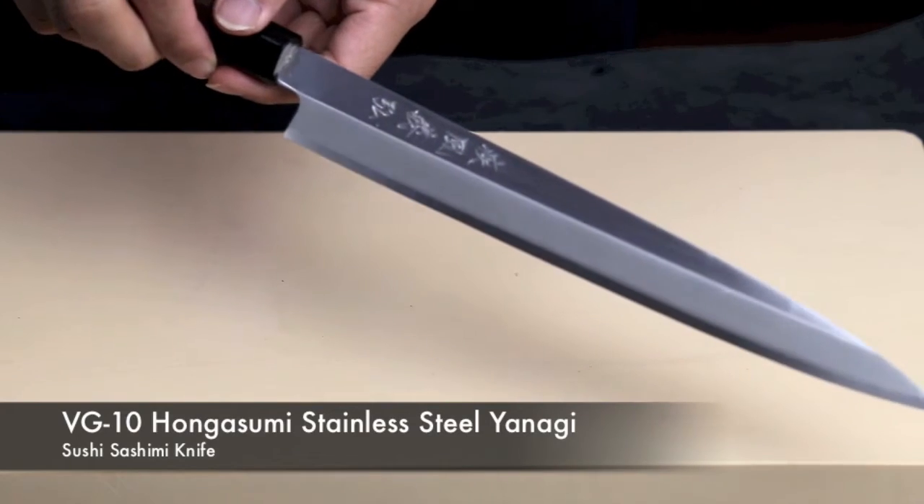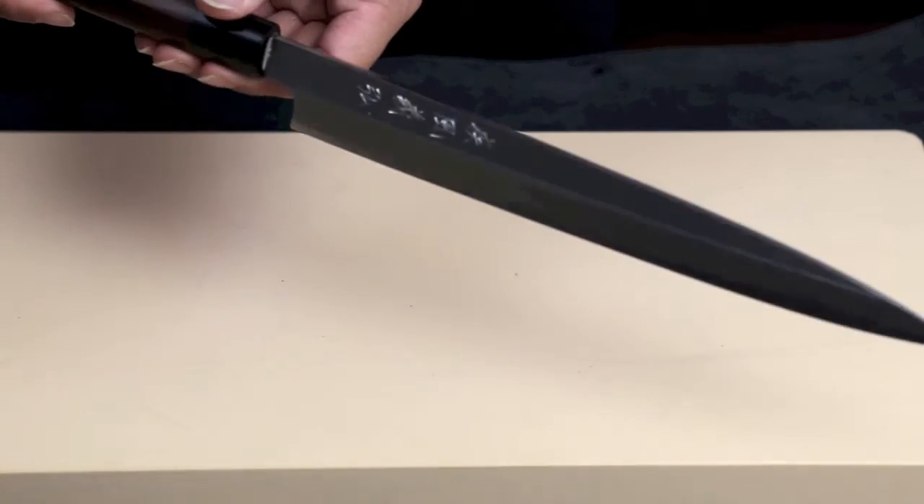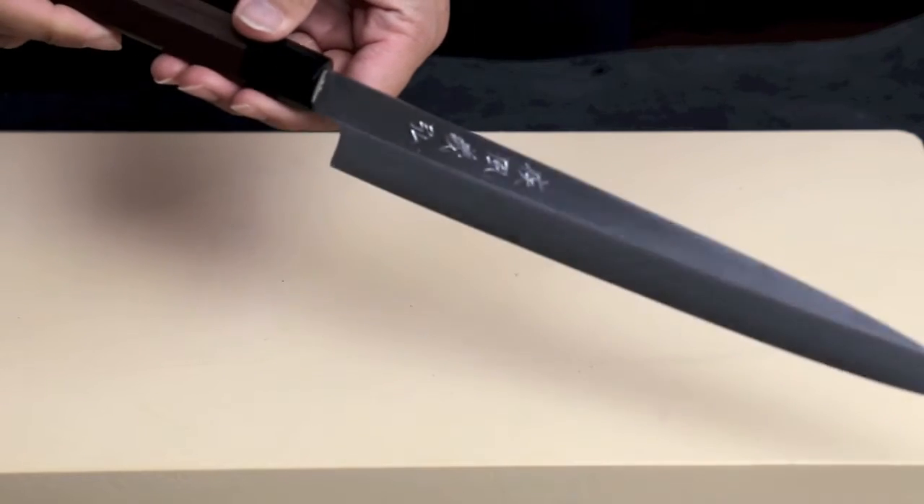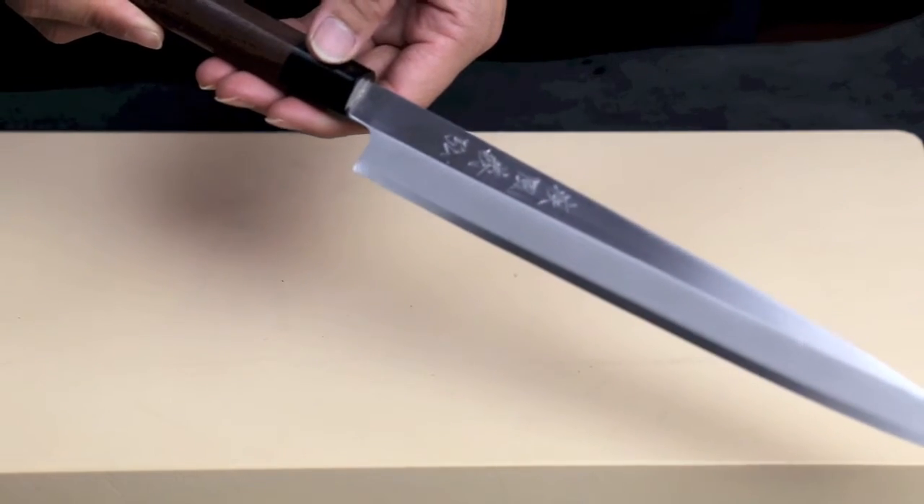This is our Yoshihiro VG Stainless Steel Yanagi 270 millimeters. This knife is one of our most popular products and comes highly recommended to all chefs.